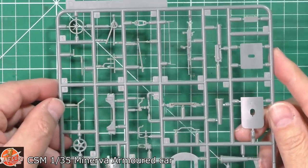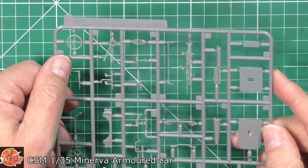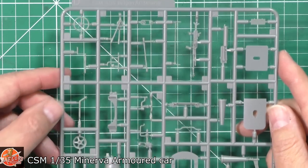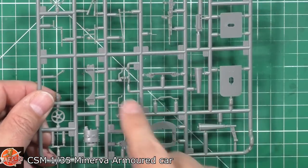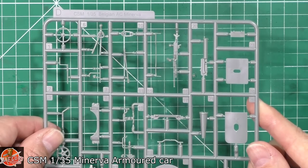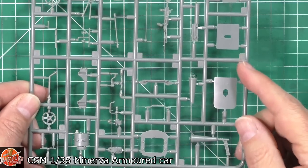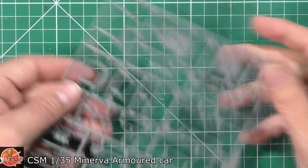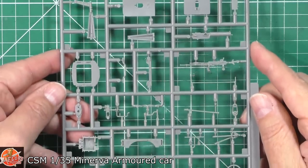This is Sprue D. We go straight in and we've got the steering wheel, beautifully done and clean. The locating tabs are getting smaller with the smaller parts. We've got the crank handle, all the various parts for the running gear, the exhaust system, all the tiny little bits, the different guns, and the Maxim gun. We can see the armored ports and the mount area around the front — loads of details on all of these.